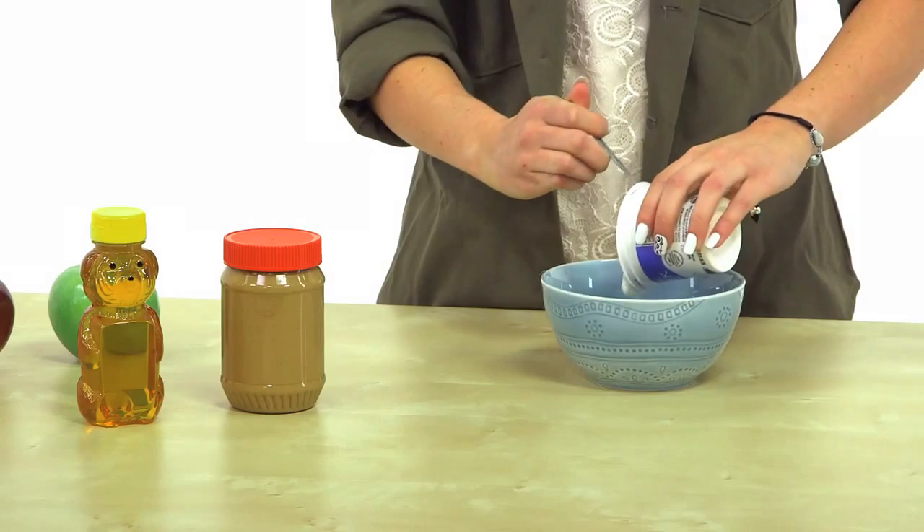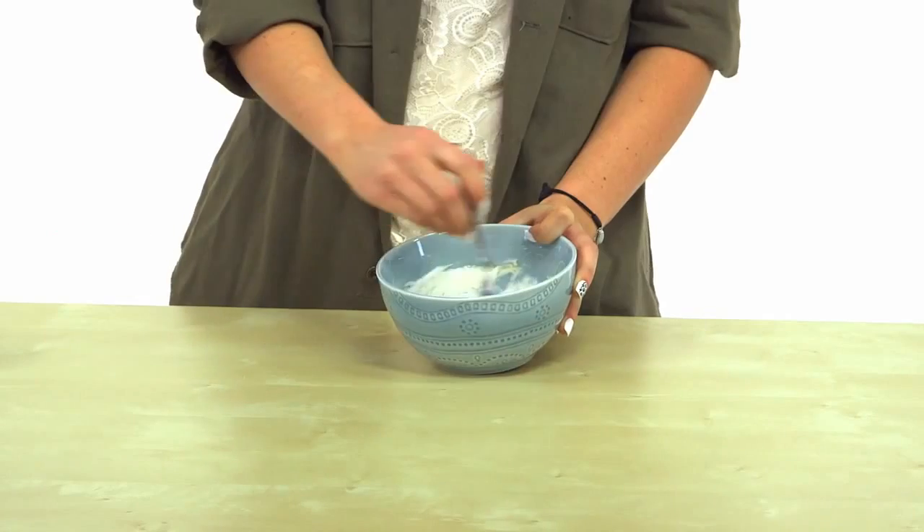Let's do a fruit dip instead. This simple yet amazingly delicious fruit dip is a perfect snack for you and your girls this weekend. Combine plain Greek yogurt, peanut butter, and honey, and serve it up with apple slices.